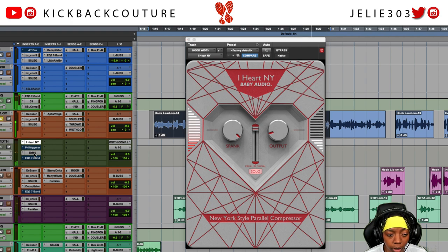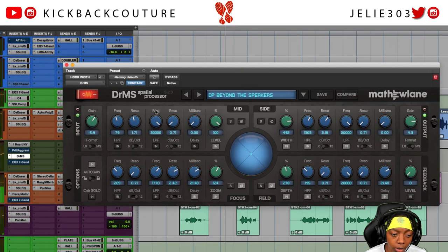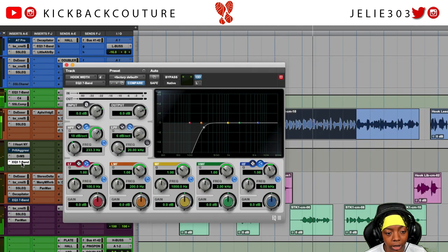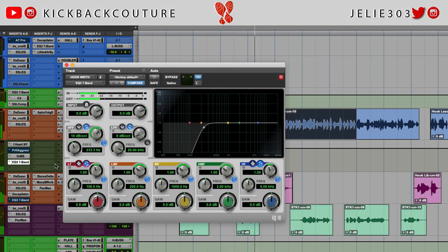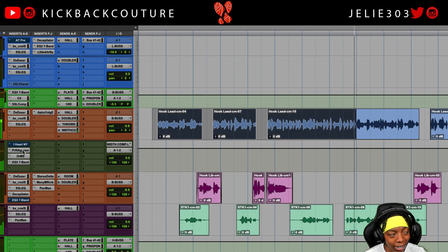The way I was able to bring that out is with DR MS. If you're wearing headphones you'll be able to hear the width of the effect - the preset I used was 'Beyond the Speakers.' DR MS is a special processor that lets me manipulate the stereo field and make things super wide. In addition to that, since I'm manipulating the sound field, I made sure to cut out the low end of the signal because I like to keep my low end mono. Now let's mute iHeart NY.